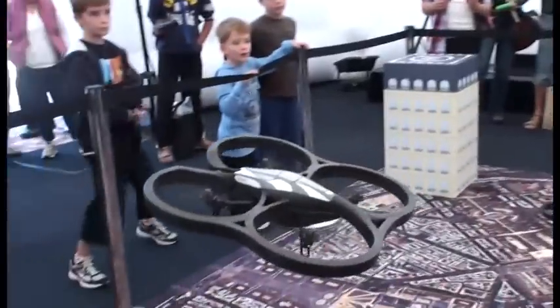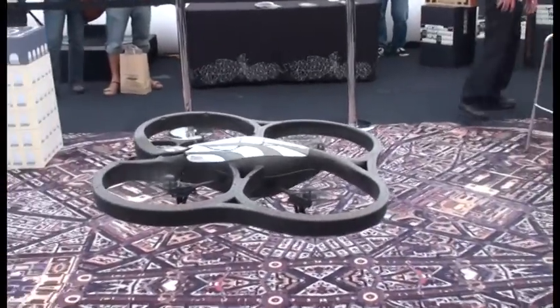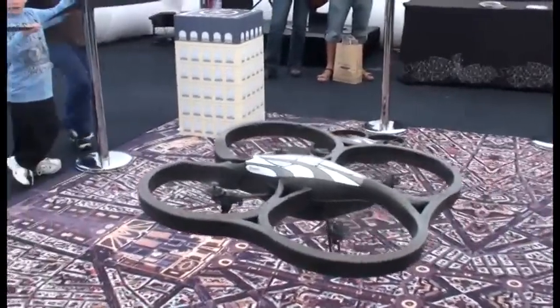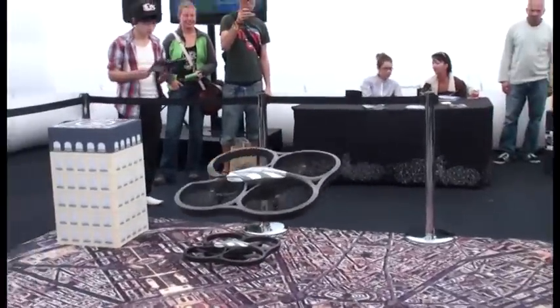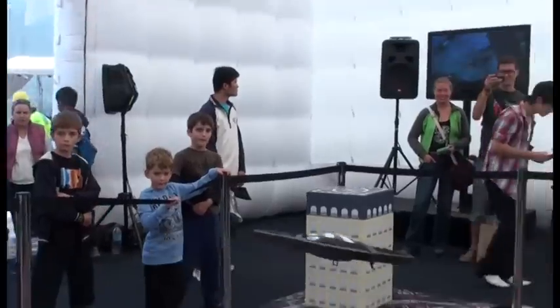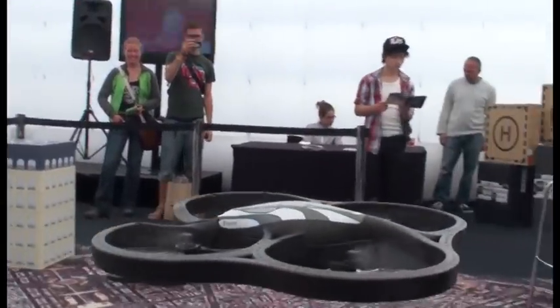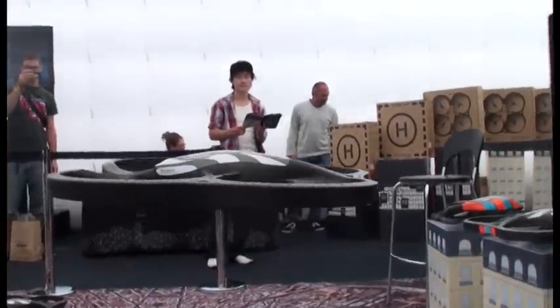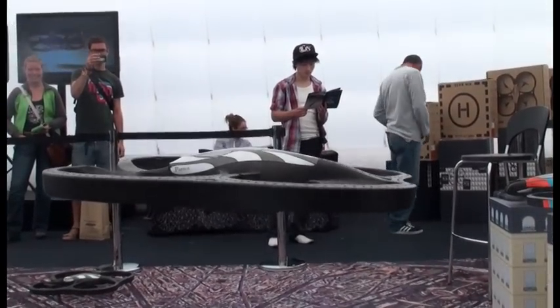You connect to it just the way you connect to a regular WiFi network. If you have that WiFi connection, you're going to get a video live stream on your iPod. You'll be able to control it using the gyroscope on board. As you can see, just using your hands — easy to control, very natural, really cool. Just pick it up and start having fun.